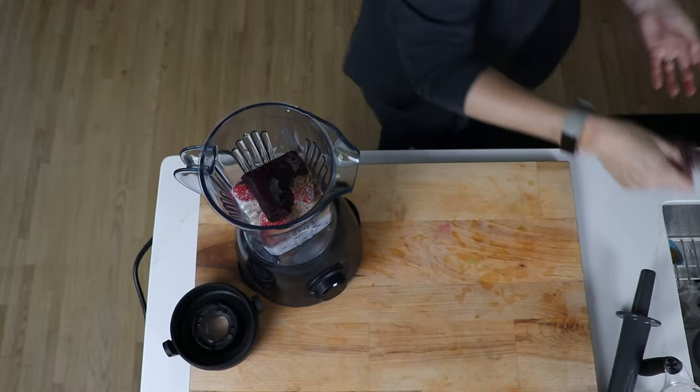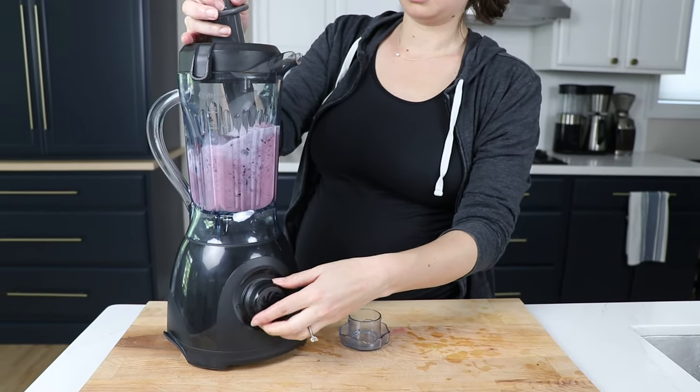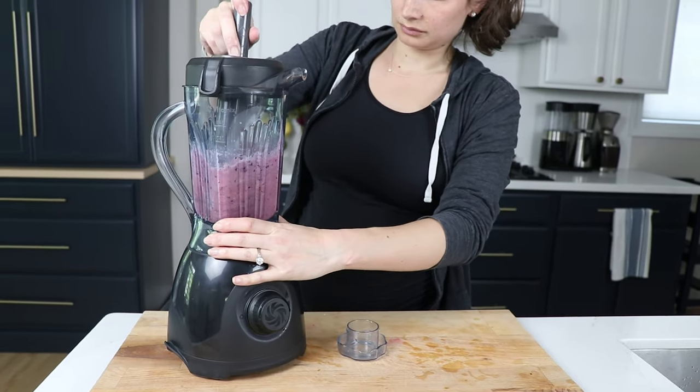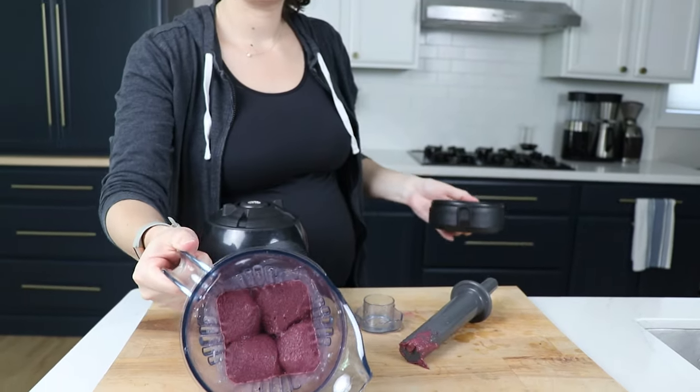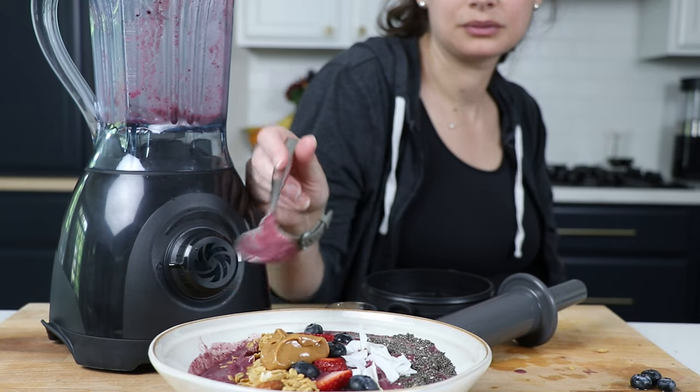Then we made a Vitamix staple — thick smoothie bowls. We made our acai bowl recipe, which is mostly frozen ingredients, so we had to use the tamper to gently push the ingredients down into the blade. It worked great, which proves it can do other frozen dessert things — banana ice cream, sorbets, really any frozen dessert you'd make with a tamper. What we didn't make but it can definitely do well: sauces and dressings.